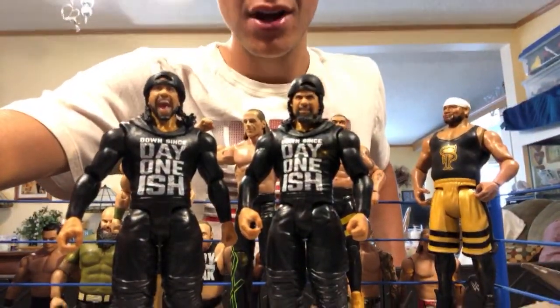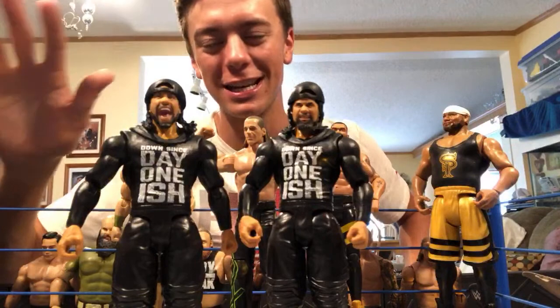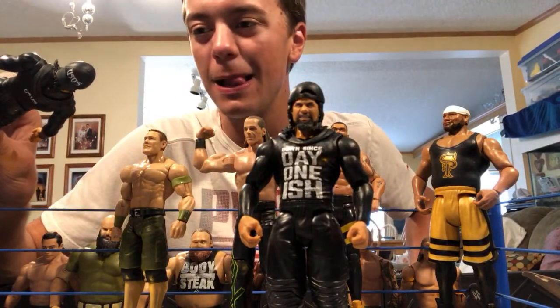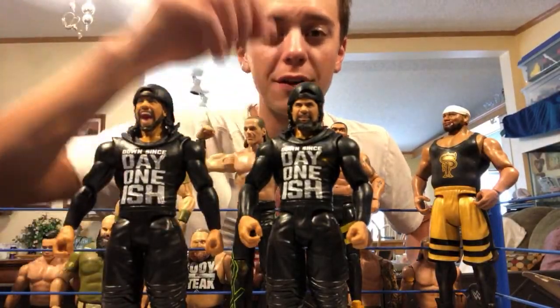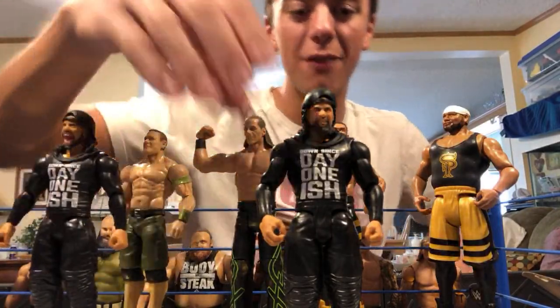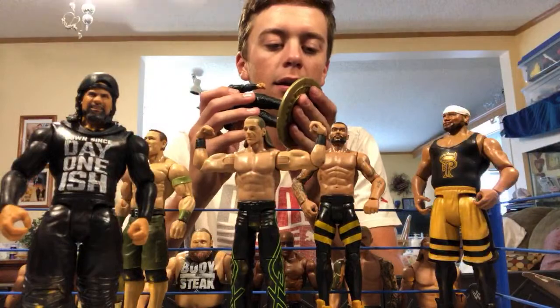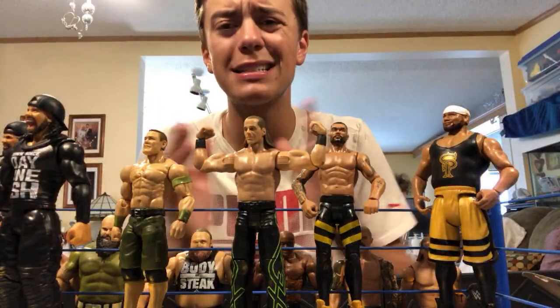Both Usos have the Uso logo on the white hats, and they wear these a lot so it's a very accurate detail. Getting the side plates out — the Uso side plates look legit. The Jimmy head scan has the yelling expression, and Jey has the true effects head scan technology. Getting a closer look at the hat — that Uso logo is so sick with the white.